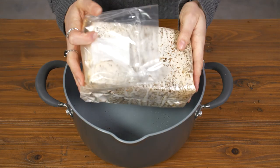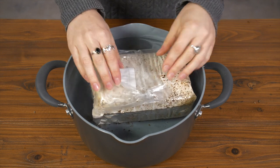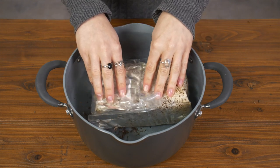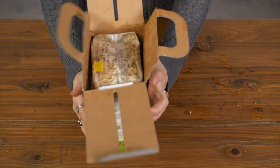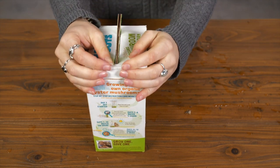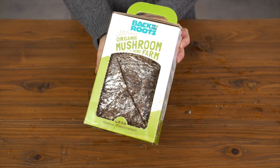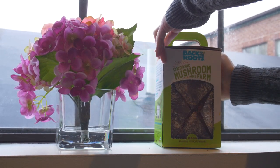Place the bag cut side down in your water for six to ten hours. Next, take the bag out of the water and place it back into the box. Once you're done boxing it up, place the box on a windowsill with the cut side facing away from the sun.